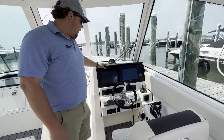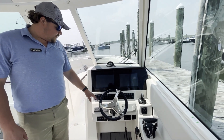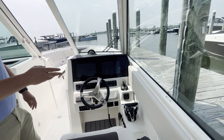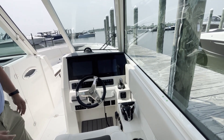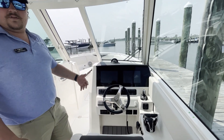On the starboard side we go to our helm. We have twin Garmin screens, a compass, and a Fusion stereo. You have Yamaha gauges and trim tab controls over to the right, and with that Yamaha it does come with joystick piloting, which is a great feature to have.